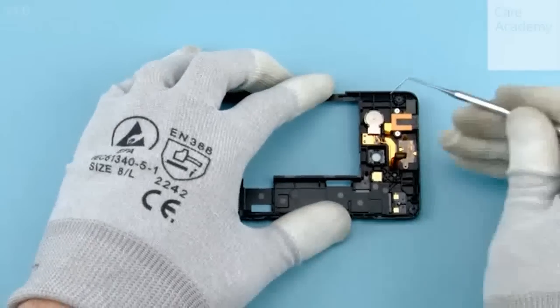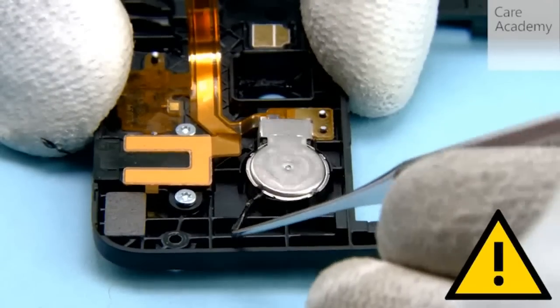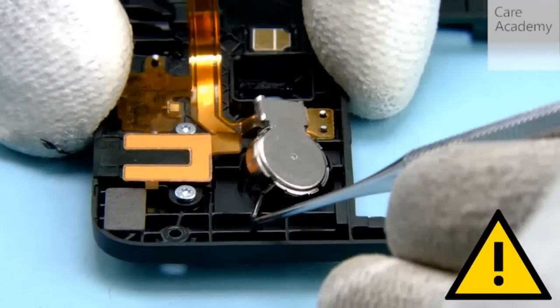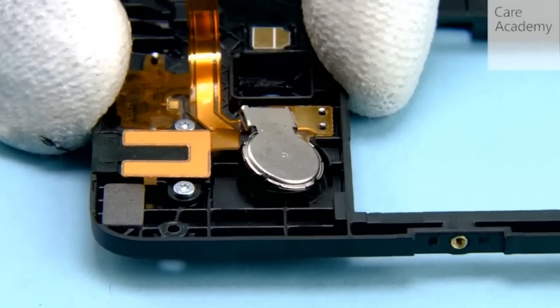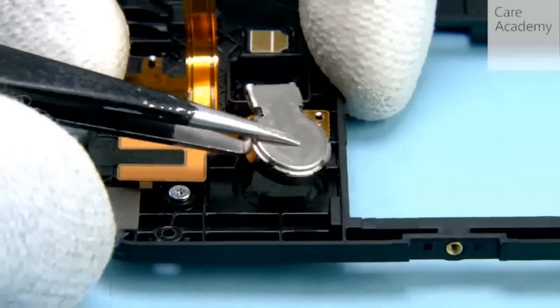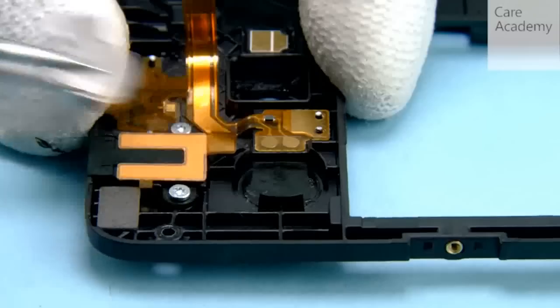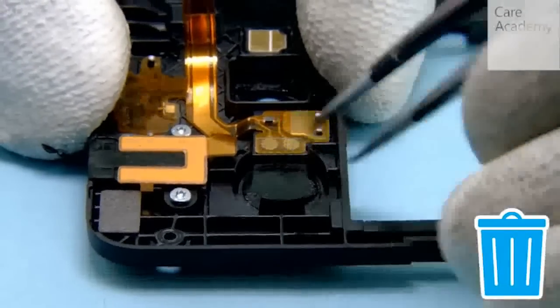Release the Vibra with the dental tool and remove it with tweezers. Peel off the Vibra adhesive with tweezers.